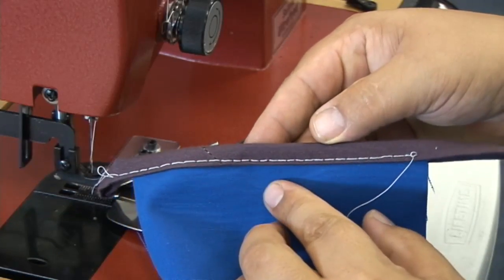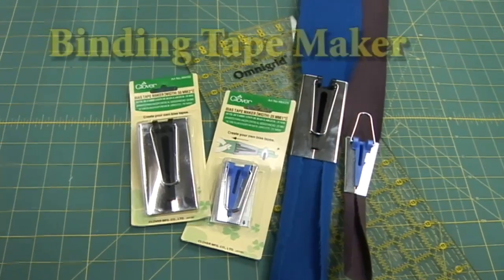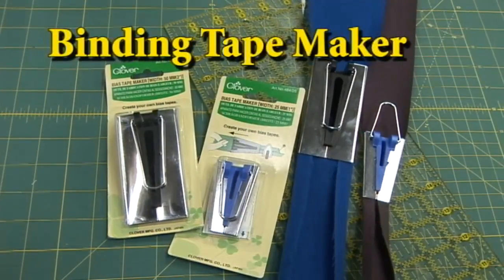A little bit more difficult to make, but looks great. In this video we showed the 1 inch tape maker. The 2 inch tape maker is available as well, and it makes excellent facing for closures.